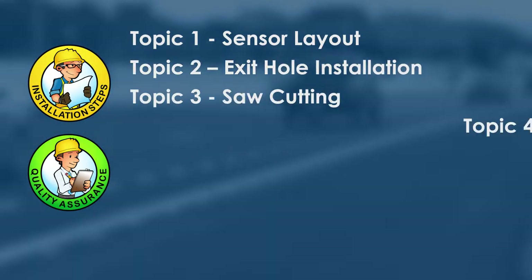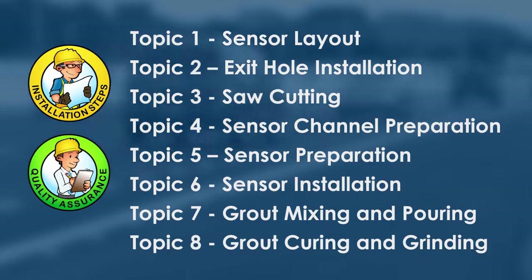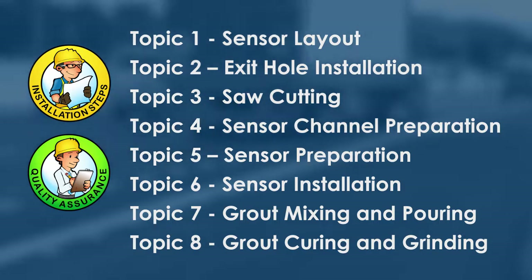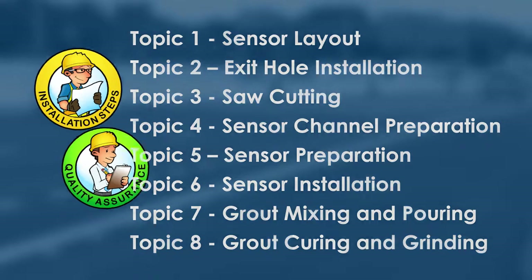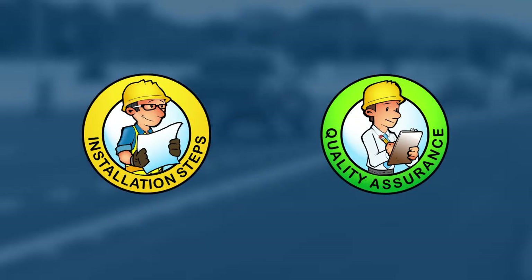Several installation topics will be covered in this video. We'll show you how to prepare and lay out the sensor, explain proper saw cut procedures, show how to mix and pour the grout, and how to grind the sensor to maintain road smoothness. A list of installation steps and a quality assurance checklist will be provided for each topic.